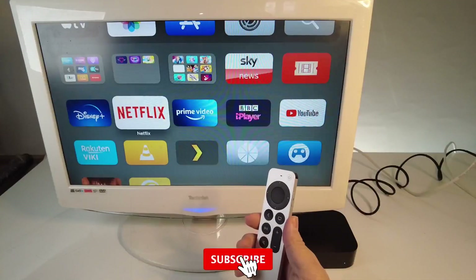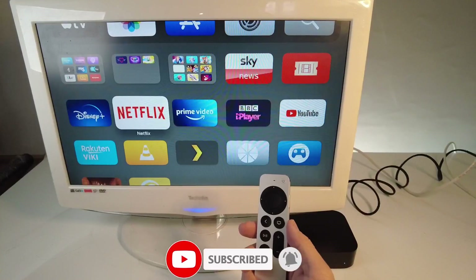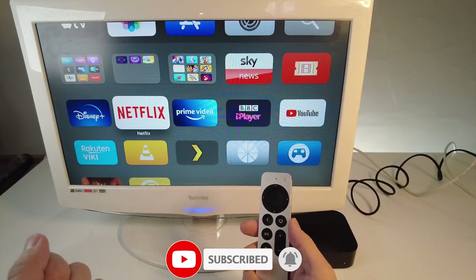If you want to keep up to date with more tech tutorials, then please consider subscribing to the channel. It takes a moment and it really helps to support this channel and the work that I do.